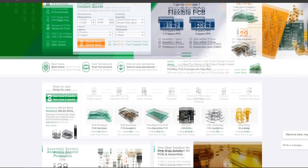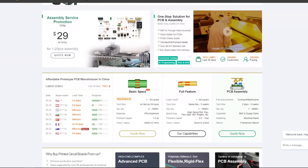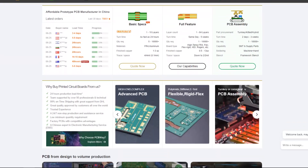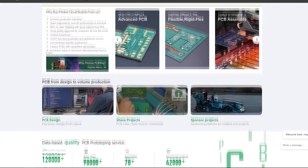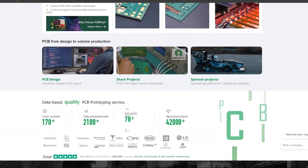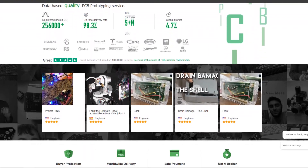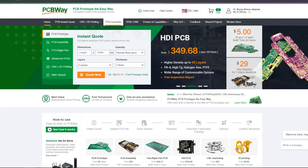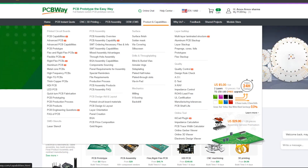Over the last 10 years, PCBWay has distinguished itself by providing outstanding PCB manufacturing and assembly services, becoming a trusted partner for countless engineers and designers worldwide. Their commitment to quality and customer satisfaction has been unwavering, leading to significant growth and expansion. You can check them out if you need great PCB service or other services at affordable rates and low prices.